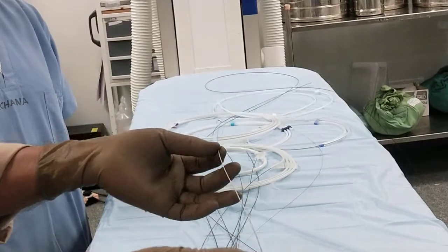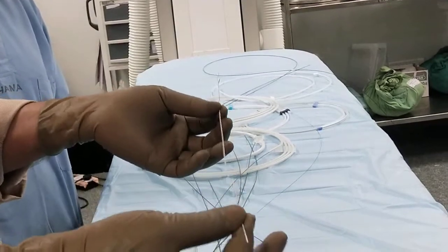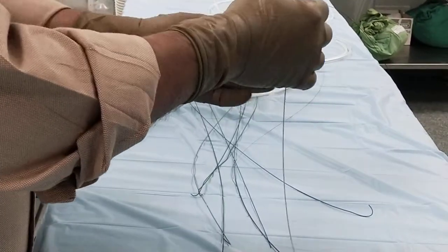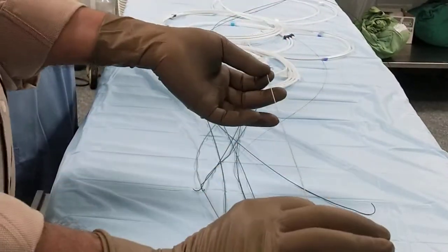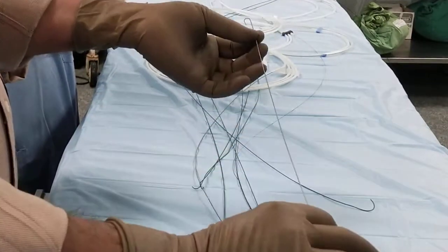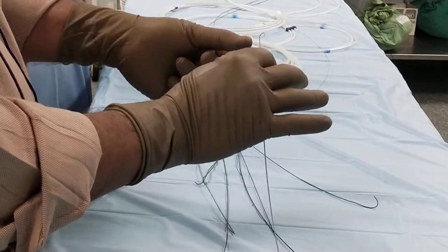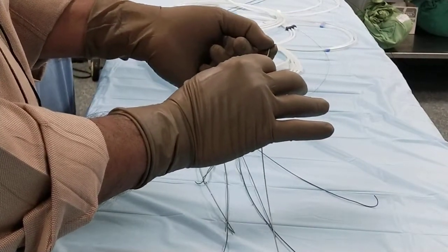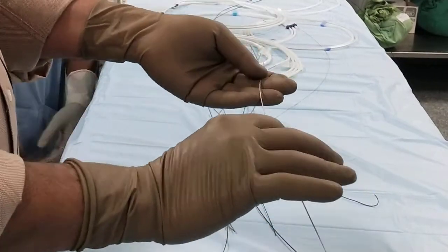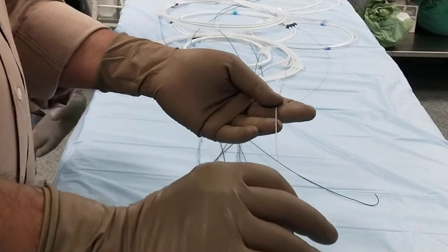This is the initial access guide wire. It sometimes comes with a sheath and sometimes does not. You have to know that whenever you give a needle, the needle should be of such a bore that this guide wire can be introduced through that needle. When they say a 0.038 guide wire, and you are putting a femoral sheath, you have to use this guide wire, so you need a compatible needle.